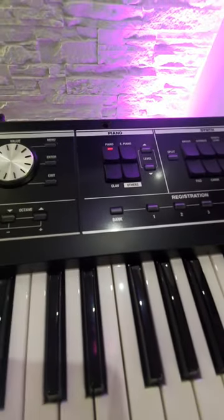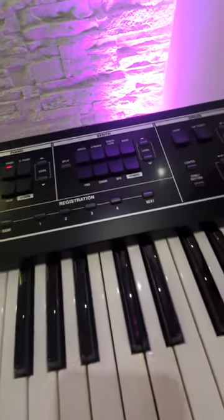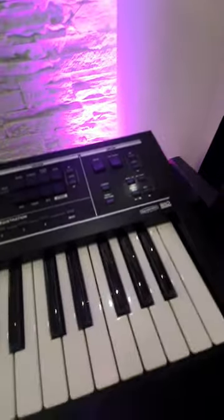You've got your piano section here which contains all of Roland's electric pianos, clavs, and others as well. The synths have everything you can imagine, from pad sounds to synth leads to bass to strings and everything else.